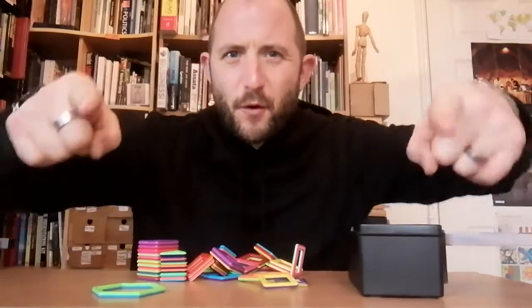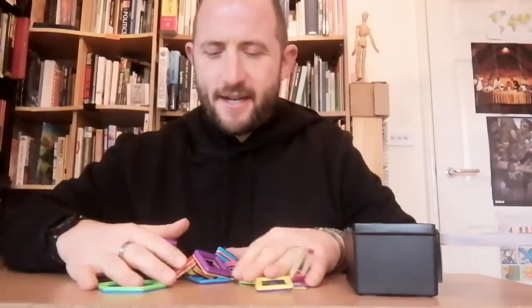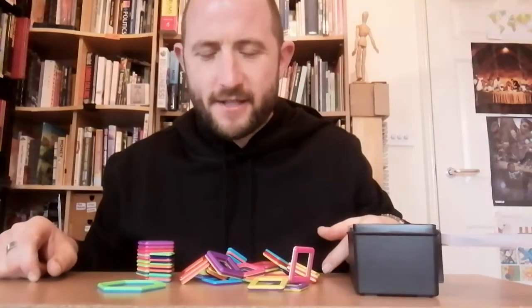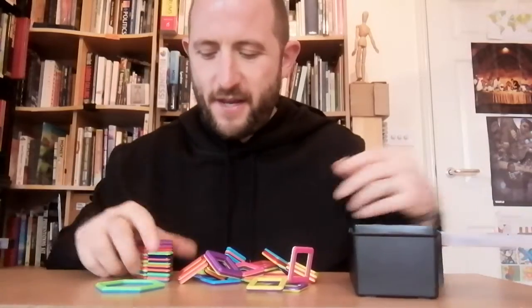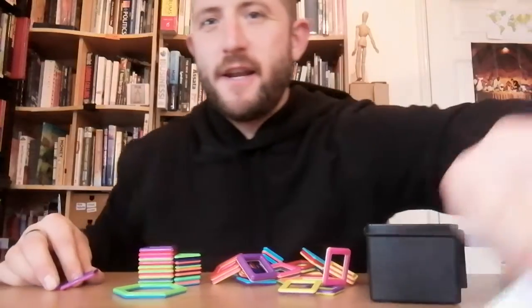Hello, it's Ollie here from talkinginpictures.co.uk. Hope you are doing very well indeed. Now check this out — I'm going to see if I can make a reindeer out of these wonderful magnets. So let's have a go.